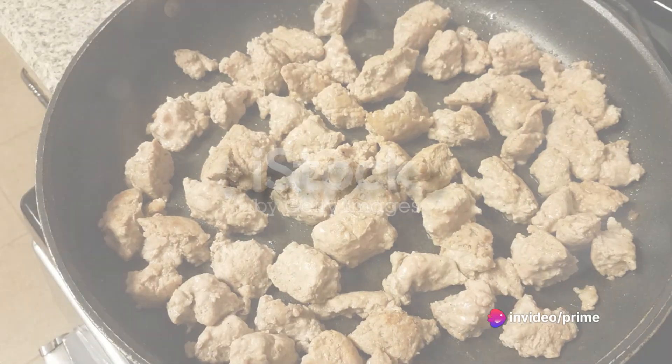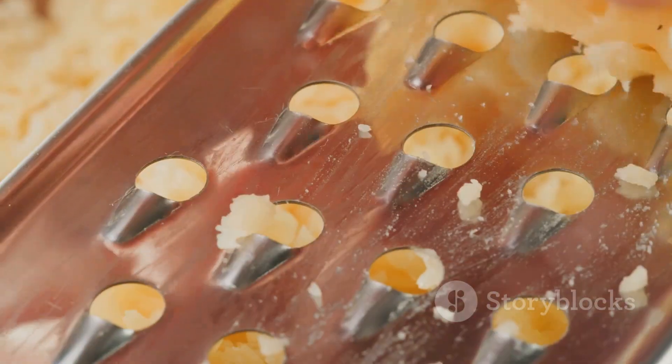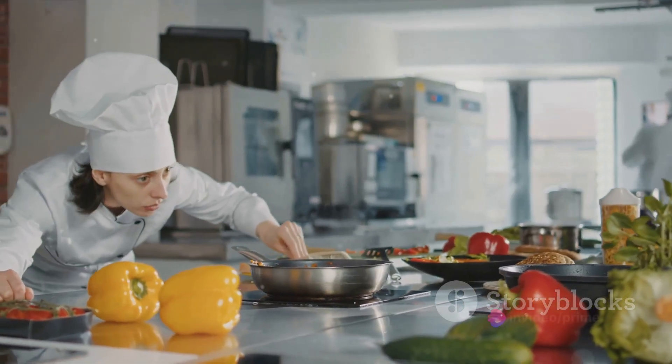First things first, gather your ingredients. You'll need a pound of ground turkey, two cups of elbow macaroni, four cups of cheddar cheese, and a quart of milk. Don't forget your seasonings: salt, black pepper, and a dash of nutmeg. Got everything? Great.